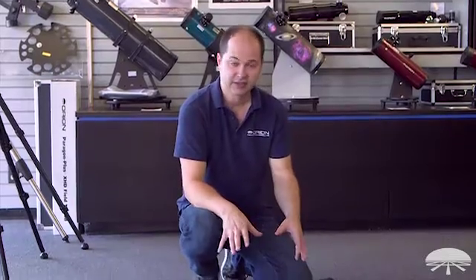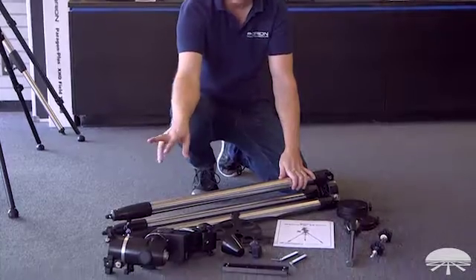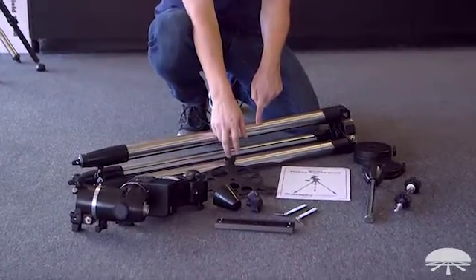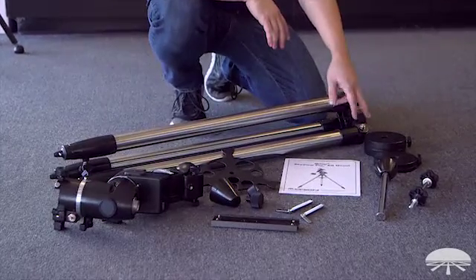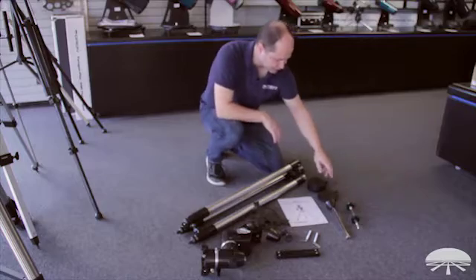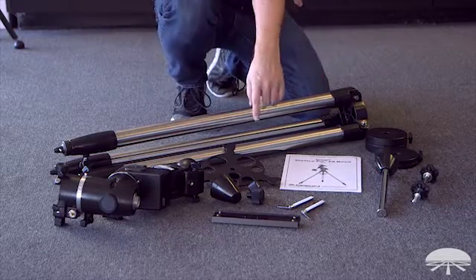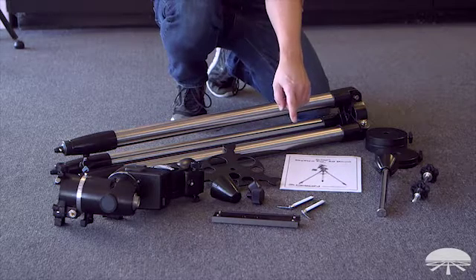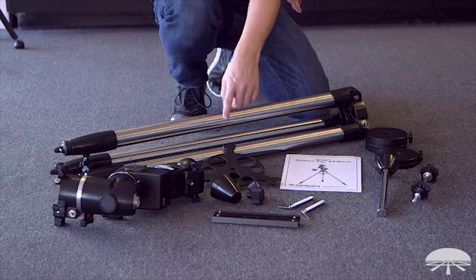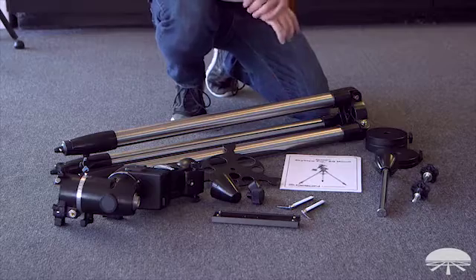Once you take it out of the box, here are the pieces you're going to have for the Skyview Pro mount. We've got the tripod, the head of the tripod, the accessory tray that goes in between the legs, the two counterweights, counterweight shaft, and the shaft that goes through the middle of the tripod to hold the accessory tray. Over here are some of the smaller accessories: the latitude adjustment bolts on the north and south side, slow motion knobs, the little cap for the polar housing, and the dovetail bar that you'll use to attach your telescope.